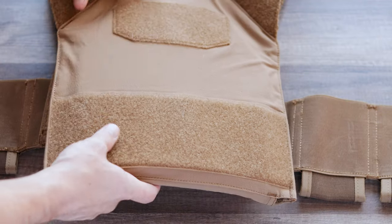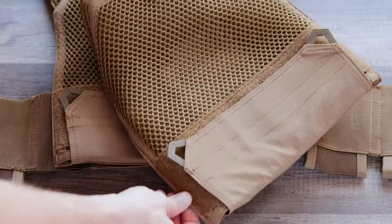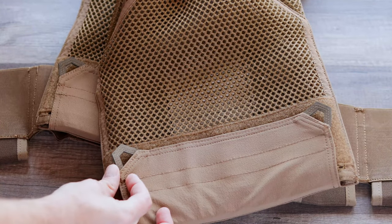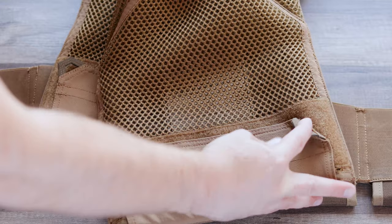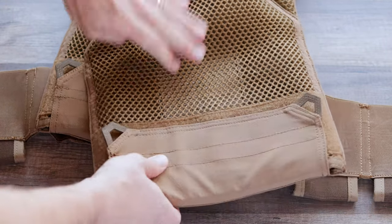For the fit on the inside where you actually install the plates, there's a rubber loop that allows you to get a hold of that flap very easily for opening and closing in order to install the plate. That's not something you're necessarily going to do all the time, but it does make it very easy to get in there, especially because the velcro is a very strong hold. So that little bit of extra leverage is kind of nice.